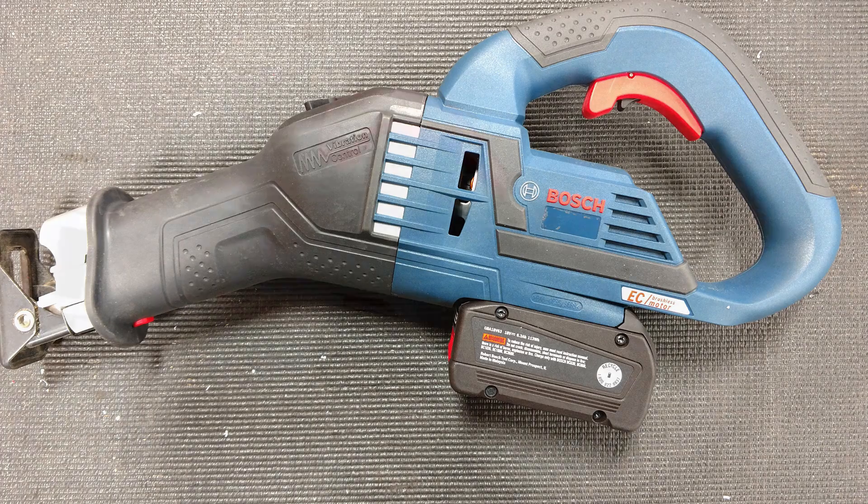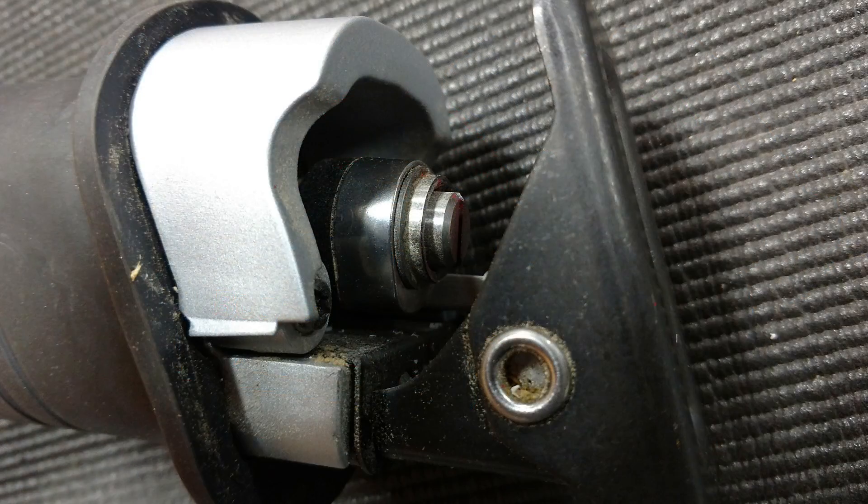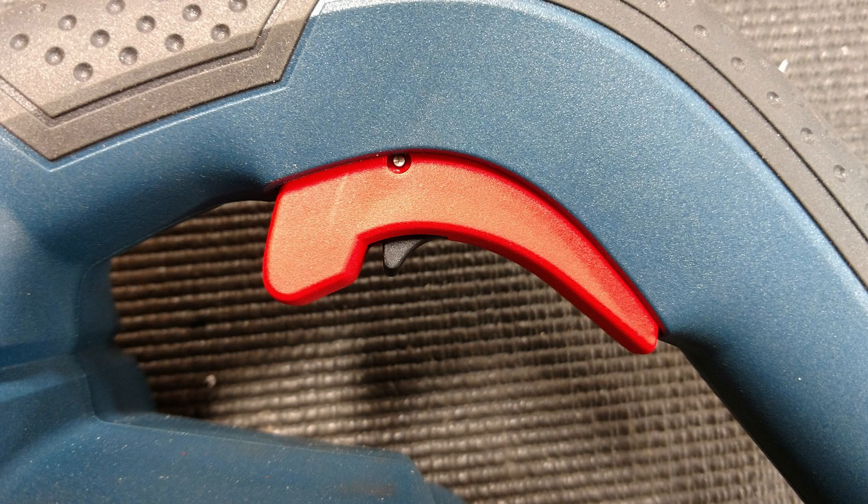Hey everyone, Brian and Jeff with Workshop Addict. Today we're going to go over Bosch's new GSA 18V-125 cordless reciprocating saw. It's an odd-looking monster, but it has some excellent specs — let's go over that right now.